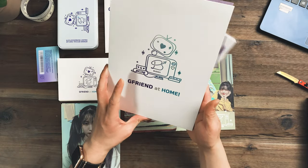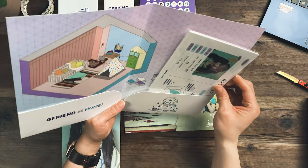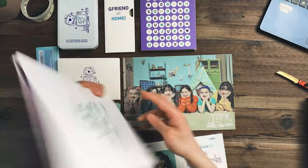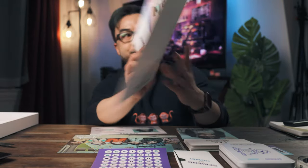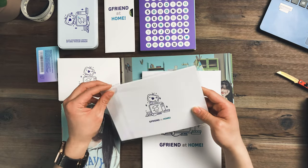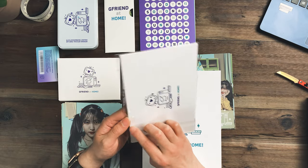Oh, they call this the Home Buddy Matrix. I'm not really sure what that's supposed to mean, but it came in this pretty cool folder — it says 'GFriend at Home,' that's the theme I guess. There's a little folder right here, and inside we have some information about the members.